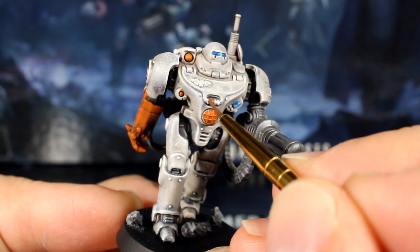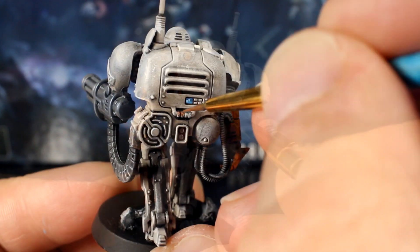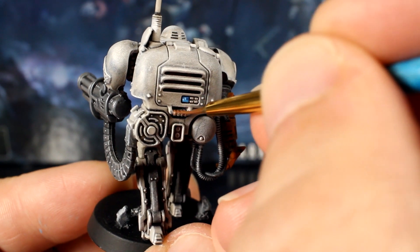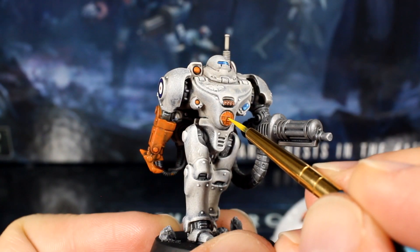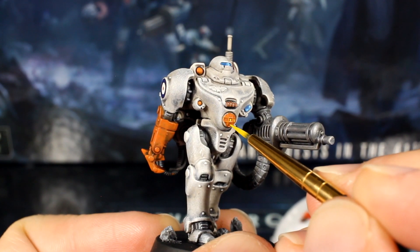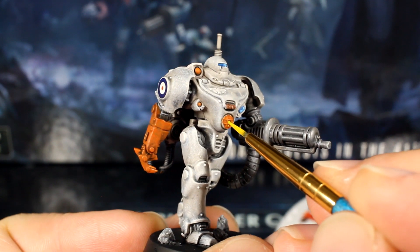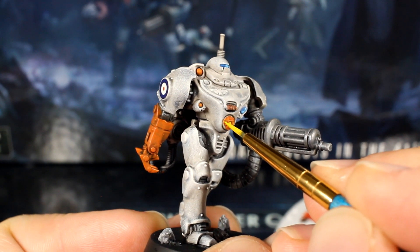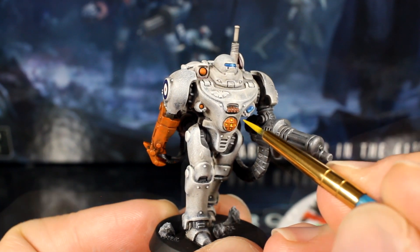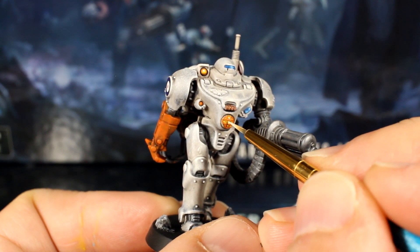Now let's paint the handles on the power pack and chest brown. And when you've done that, with a little thinned yellow paint, add a dot of yellow highlight to each section of his belly lamp, avoiding the grill. Add a bit of white to your yellow and add a tiny final highlight to the central panels on the lamp.